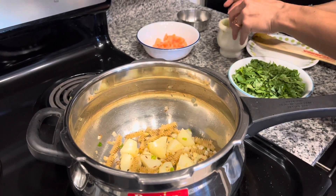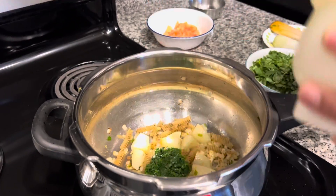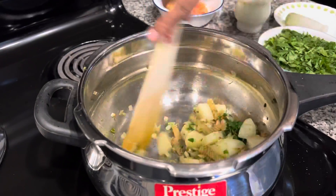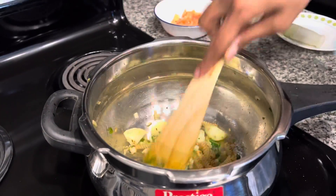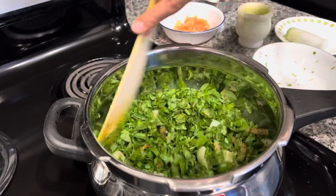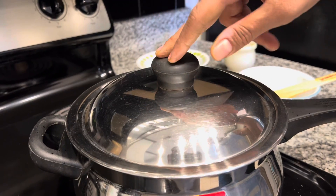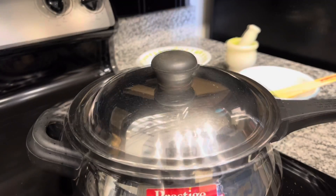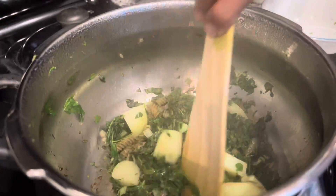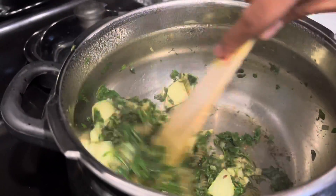Now we add the crushed methi leaves first, mix well, and then add the cut methi leaves and mix well. Cover the cooker with a lid and cook for about a minute on medium flame. After a minute, open the lid and check — the methi leaves look cooked.